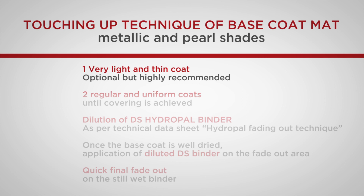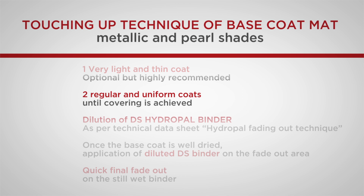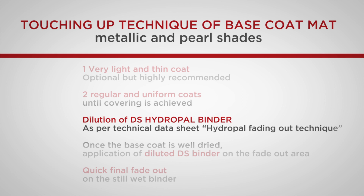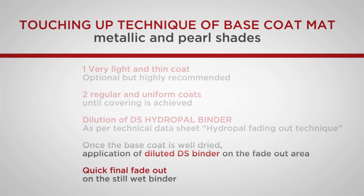The application of a very light and thin coat is recommended. Then proceed to the application of two regular and uniform coats with a few minutes interval between them until covering is achieved. DS Hydropal binder used for base coat matte, metallic and pearl shades is diluted and, when the base coat is well dried, it is applied on the fade-out area. Use the shade left in the gun for final fade out on the still wet binder. The tutorial shows the described phases in detail.